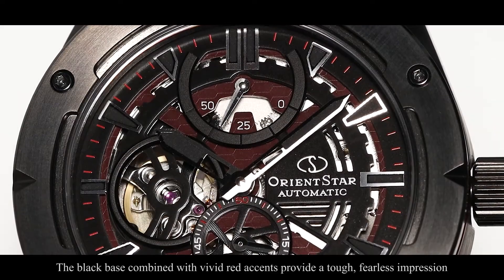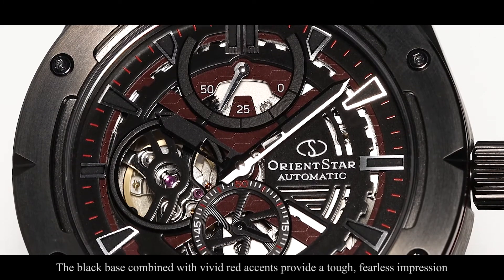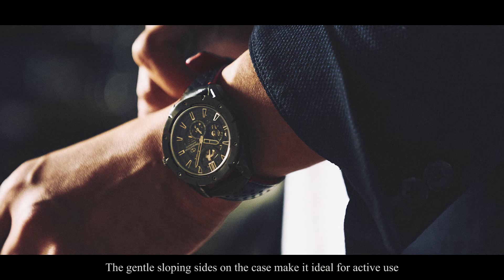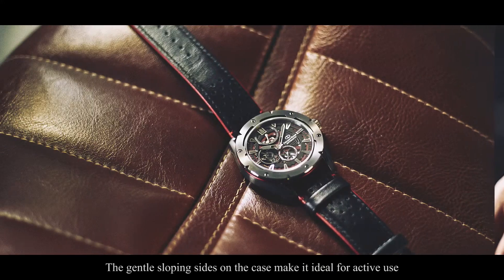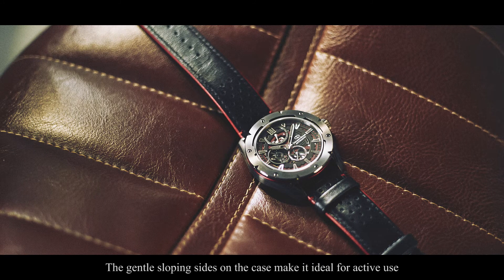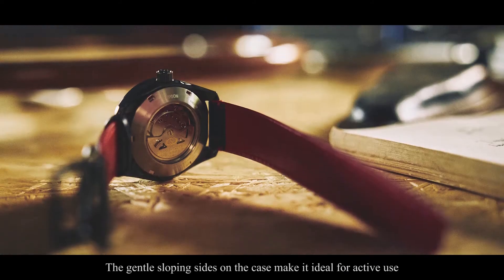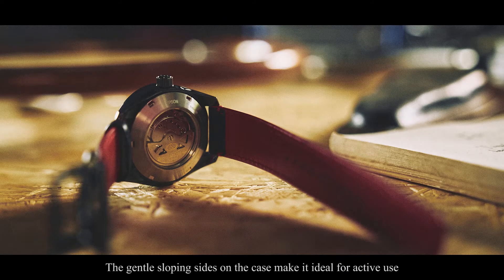The black base with its vivid red accents provides a tough, fearless impression that truly stands out. It boasts a 50-hour power reserve and is water resistant to 10 bar. The gentle sloping sides and exquisite detail make this timepiece comfortable enough to wear for active use, yet stylish enough for urban life.